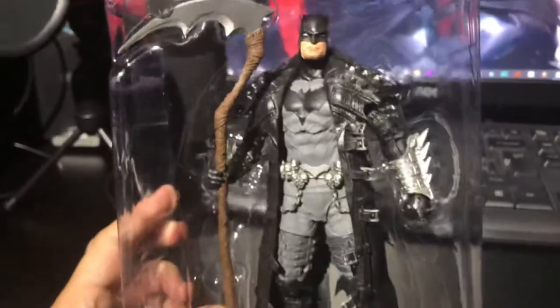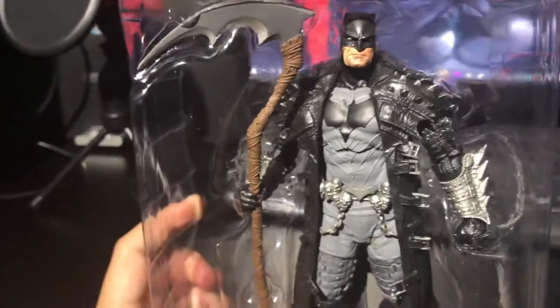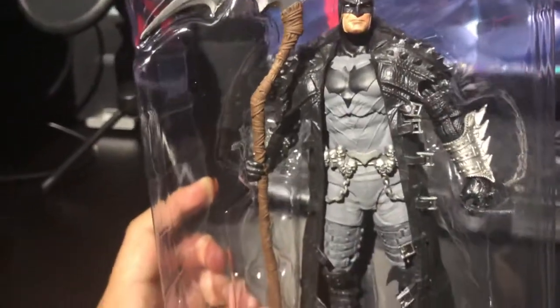So this is the card inside the box, and here we have the figure — an awesome figure — together with his side.